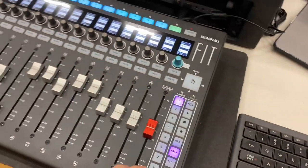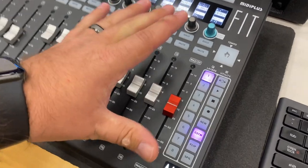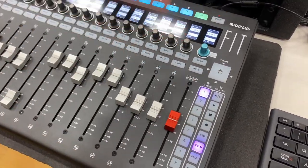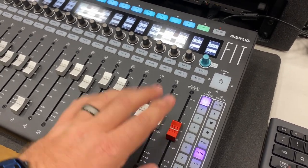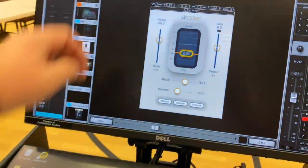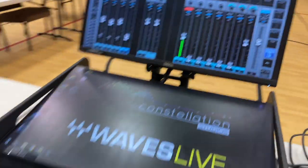Also, this main fader right here — I love that it's assignable. I run left, center, subs, fills, whatever, and control it all from a DCA — or VCA, or whatever control group you want to call it — and I have that right here as my main fader for all three of them. On my masters page I've got that fader linked right there, and that is my fill — all that right there.